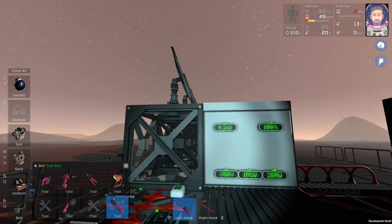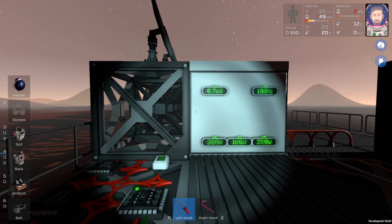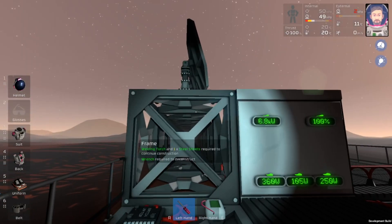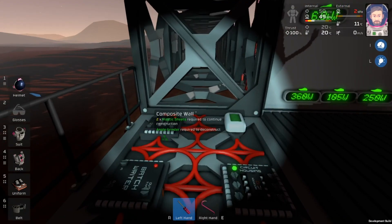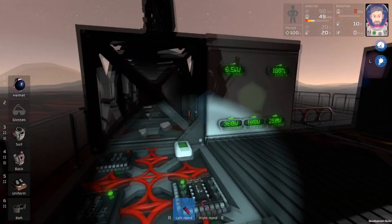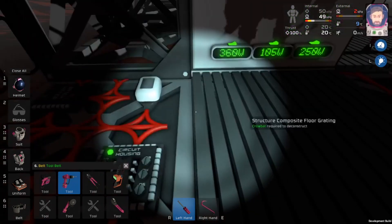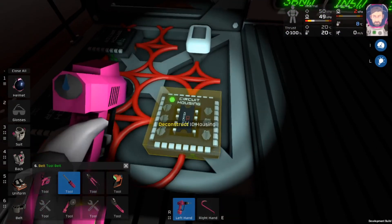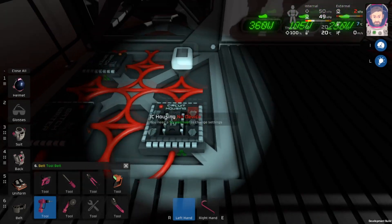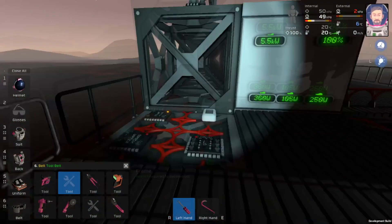That is the basic setup. Hopefully you guys are able to get that running. Some people have been having comments that it doesn't appear to be working. What I found is if you're having problems, especially if you're already running your solar system off of an IC, sometimes it gets confused — like it thinks the old program is in there. So all you need to do is rip up your IC: take your drill, rip it up, place it back down again, grab your chip, and throw it back in. Then all of these will be reset and you'll be able to program them again. So if it doesn't work at all, definitely try that first.